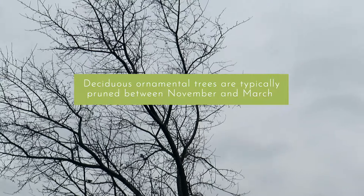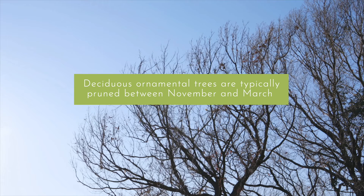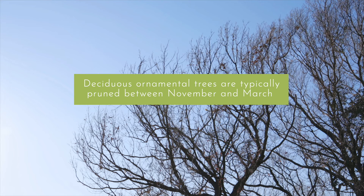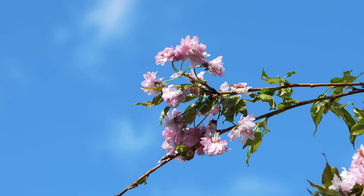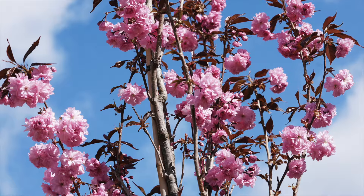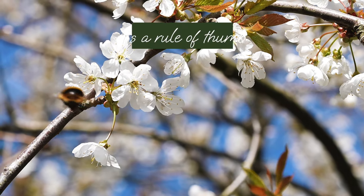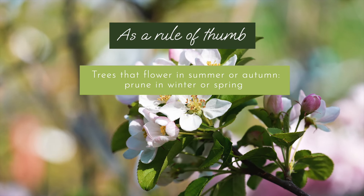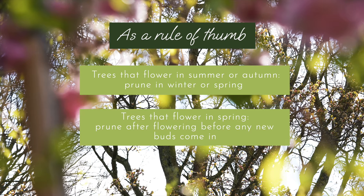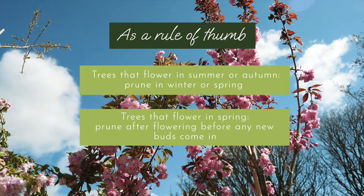Typically the best time to prune deciduous ornamental trees is during their dormant season, which is late winter to early spring, between November and March before any new growth begins. For flowering ornamental trees, pruning times will vary according to when they flower and should be done to maximise the next season's flowering. As a rule of thumb, trees that flower in summer or autumn should be pruned in winter to spring, while trees that flower in spring should be pruned after flowering, in late spring or early summer, before any new buds come in.